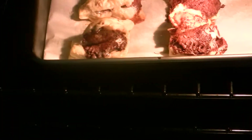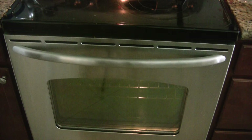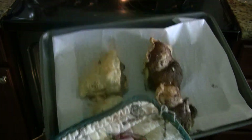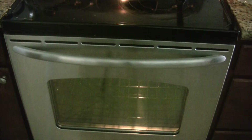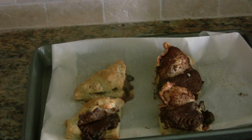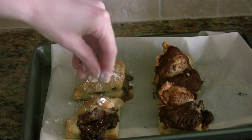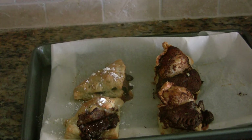They look like something that came out of the depths of hell. Okay, so once your pastries are done, take them out — oh god. Hopefully yours look different than mine. Oh my god. So once you are done taking your unholy creations out of the oven, let them cool and then sprinkle them with a bit of powdered sugar.